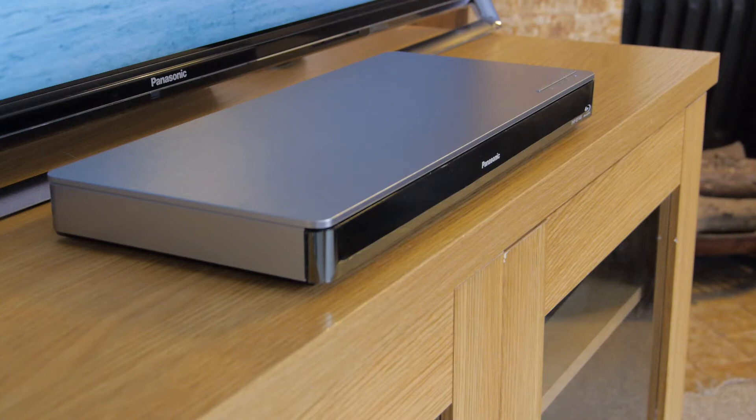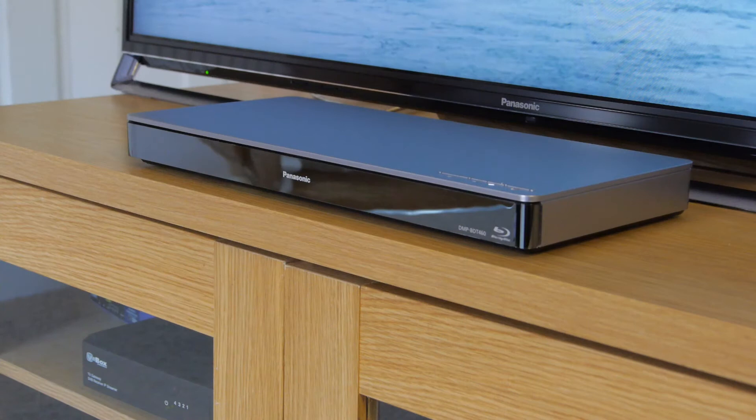The BDT460 has an attractive design with a foam metal top panel and a mirrored panel at the front. The build quality is reasonable and the player was very quiet in operation.